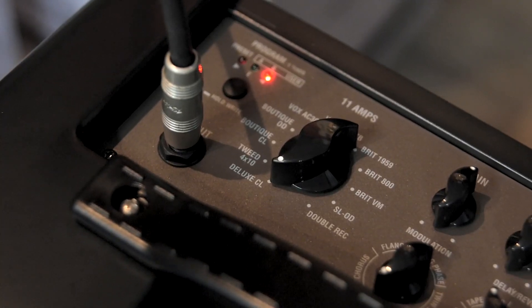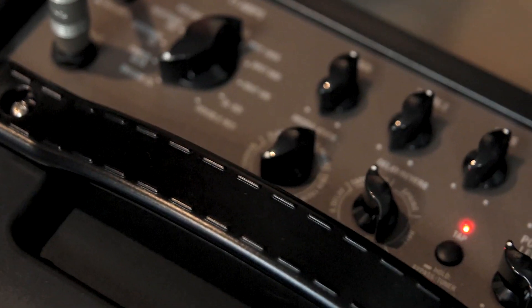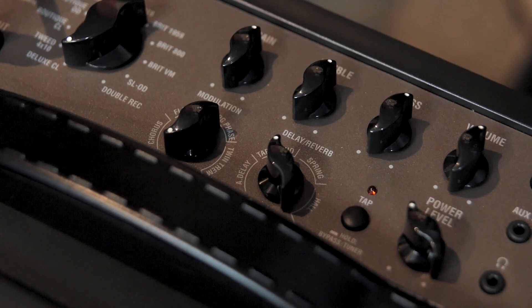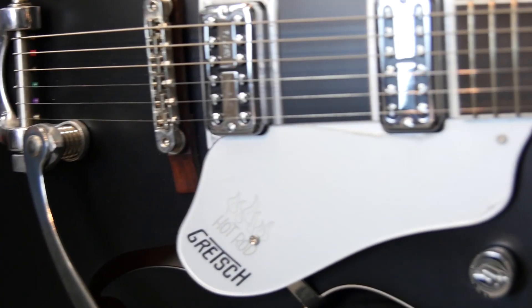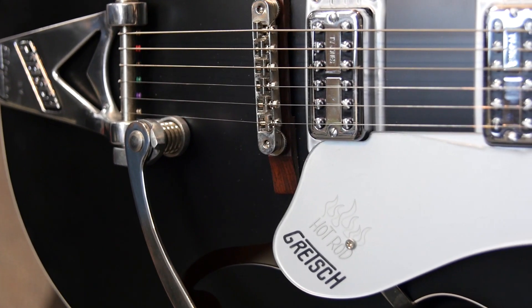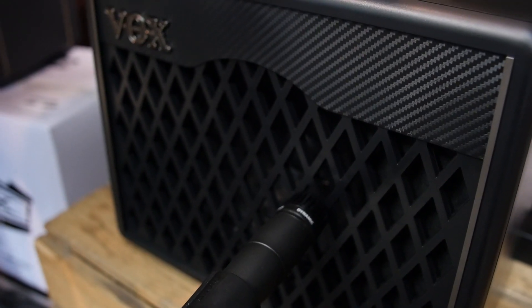So that was the deluxe clean channel and we've also got a bit of tape echo on there. As you can see the tap tempo button going off. Also playing on one of the Brian May Hot Rods today with TV Jones classic pickups. Miking the amp directly today with a classic Shure SM57.